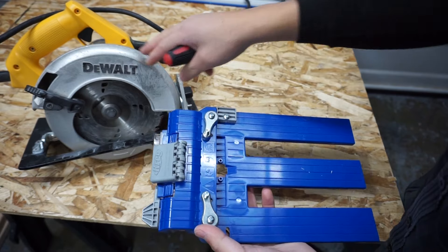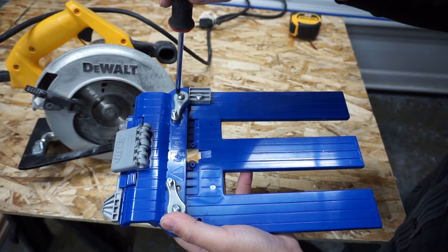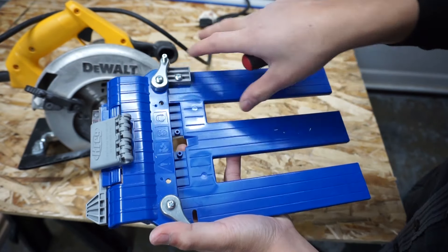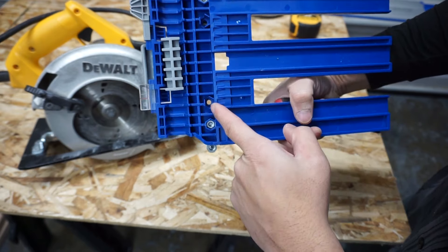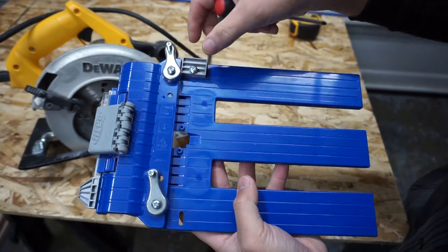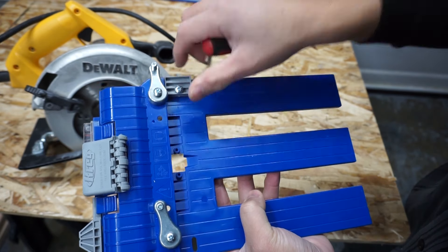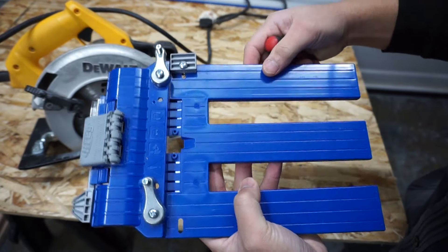Now it's time to install the circular saw to the sled. You're going to loosen these bolts right here — you don't have to take them completely off — just so that you can move it around. There are two extra holes here depending on the circular saw that you have, so you can move it to different areas for a better clamp on your circular saw. You also have a stop right here. I just loosen it up and move it to the right — you don't need to take it off completely.